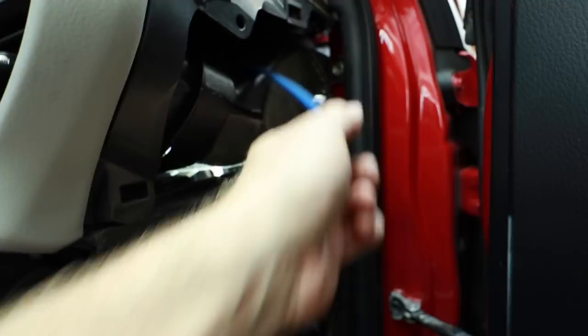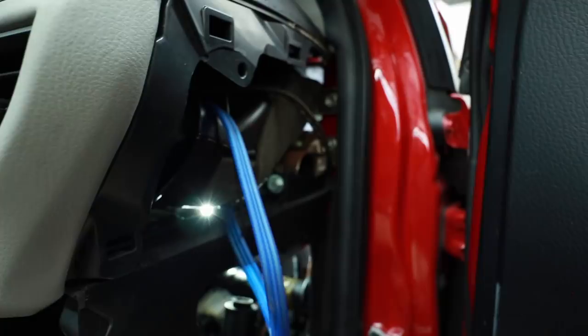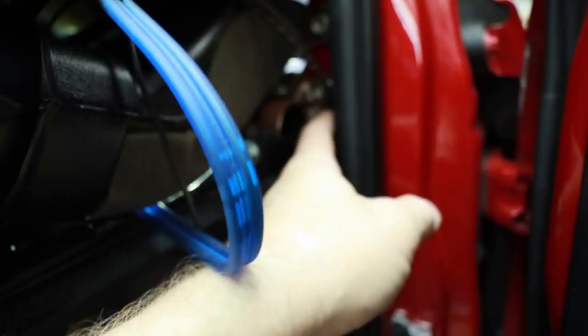The blue one kind of disappears up into the dash and feels like it goes above the airbag to get in. And then there's this gray one that goes off in a different direction. So all three RCAs are going in a different direction to get to the head unit — I don't know why you would do that, it doesn't make any sense. I could see it making sense if you were doing two different things like a sub amp and then came back and did the high amp. Pulled off the side panel and sure enough, here's the blue one and the gray one going up into above the dash.